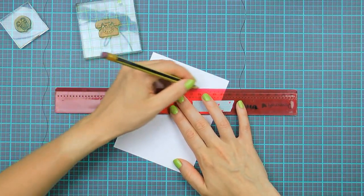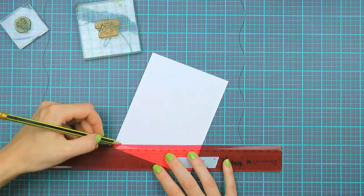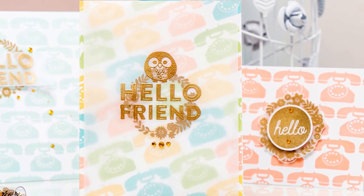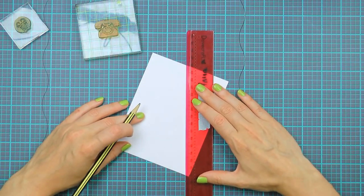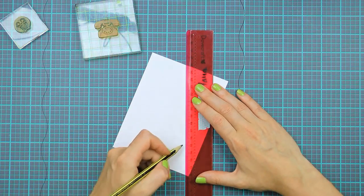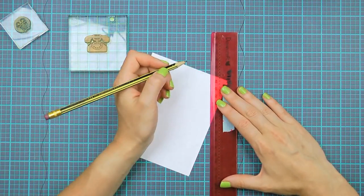I'm basically creating a grid that will help me evenly space and position my phones. This grid will also help me stamp all images in one color and then move on to the next color, instead of switching ink after every impression. Now that I have my horizontal lines, I'm going to add the first vertical line — it doesn't matter where I add it at this point. The vertical line is not going to be solid; it's going to skip every other horizontal block or every other row. I'm adding a vertical line connecting the first and second horizontal lines, then skipping the second and third, connecting third and fourth, skipping fourth and fifth, connecting fifth and sixth, and skipping sixth and seventh. I'll explain why in a moment.